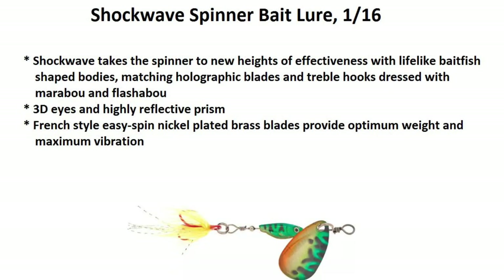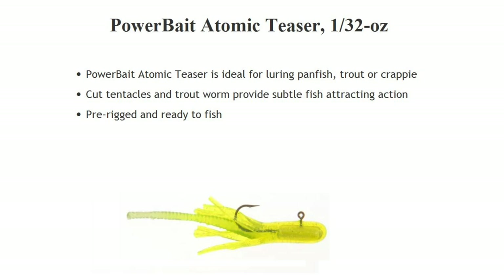The next one is the Shockwave spinner bait — you can pause the video at any time to read the descriptions. The perch just can't resist it. And the next one is the Power Bait Atomic Teaser. You can buy it pre-rigged and it's very easy to fish with.